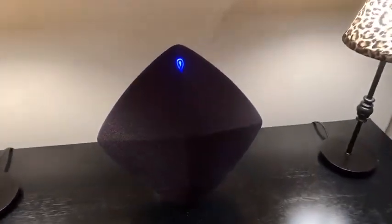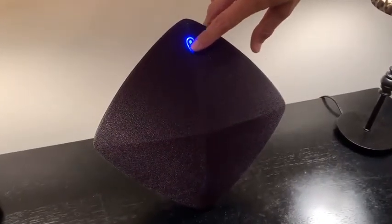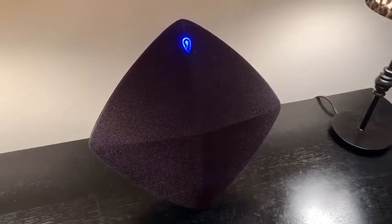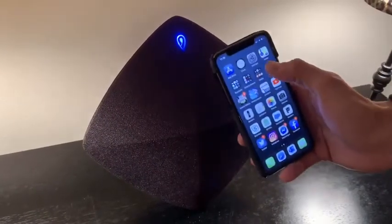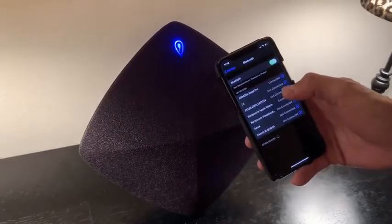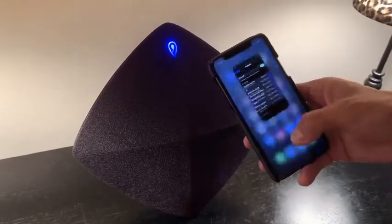Straight out of the box, you just plug it into the back and press this Bluetooth button, which is also the on/off button. As soon as you press it, it starts blinking. It was really easy to pair with my phone — I went into the Bluetooth settings and it automatically paired while it was blinking. Once it's connected too, I just...